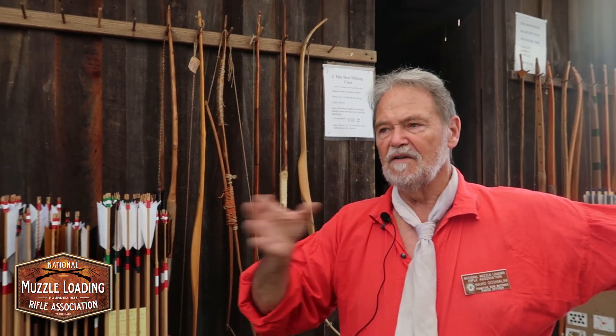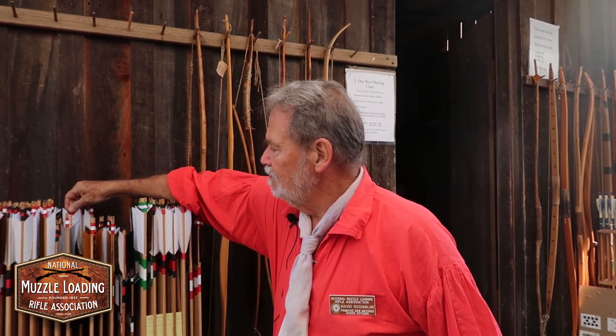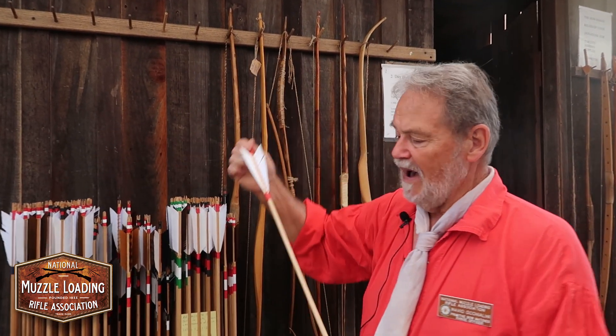You have to find the draw length of an individual if you're going to fit the bow to the individual. And then once you find the draw length and the poundage that they want, you have to find the arrow that will actually meet that particular poundage.